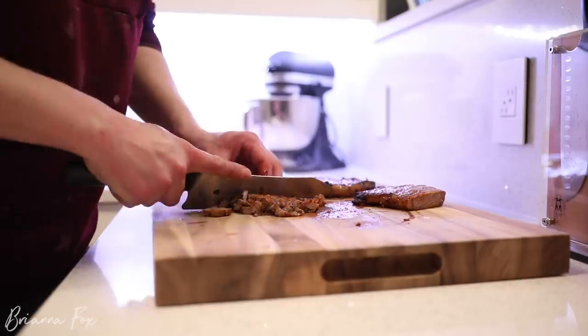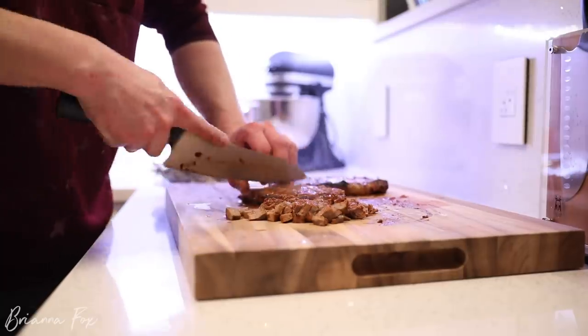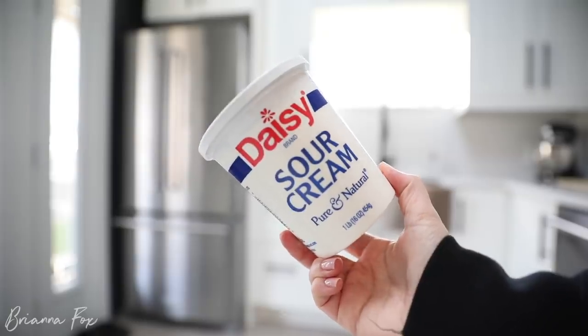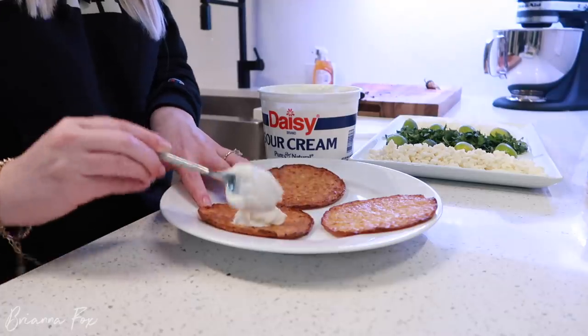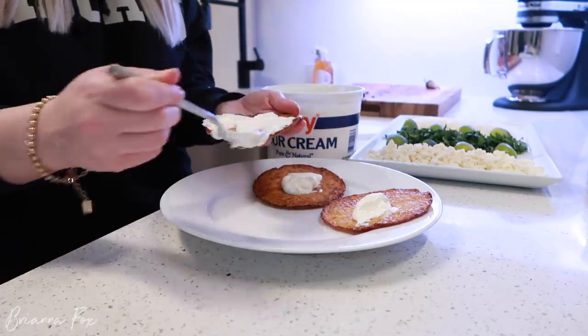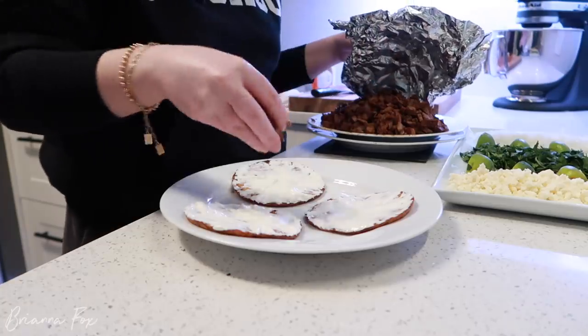Once the steak is done I'll ask Reuben to cut it up because he does it way better than I do — it's very tedious to cut it into fine little pieces. I have a system when I make the taco because I feel like it makes everything stick. The first thing I do is put a little sour cream down first instead of putting it on later — everything kind of sticks onto it. Then after that I'll add everything else: the steak, lime, onion, cilantro, cheese, and jalapeño.